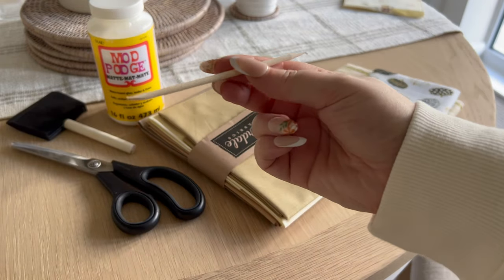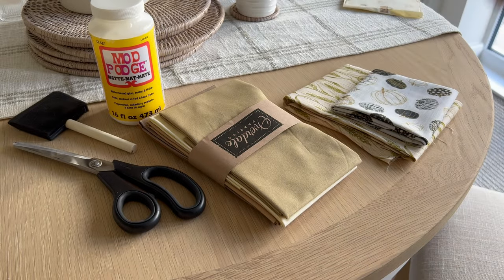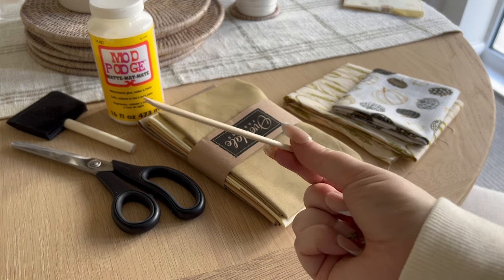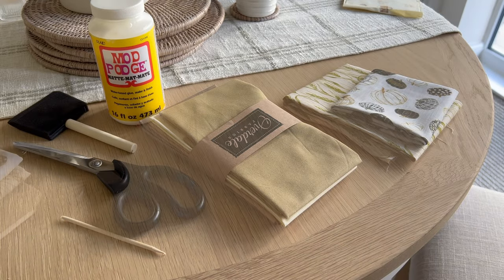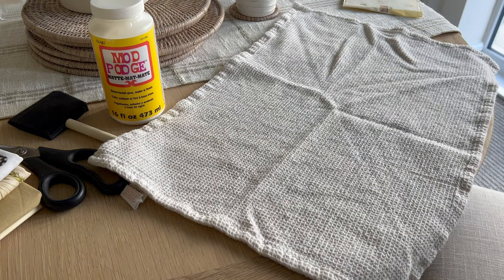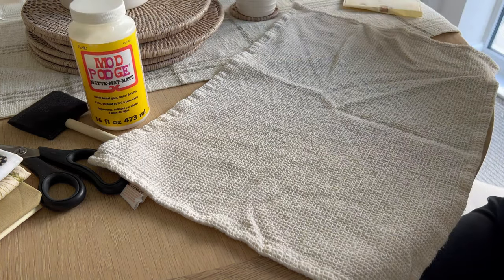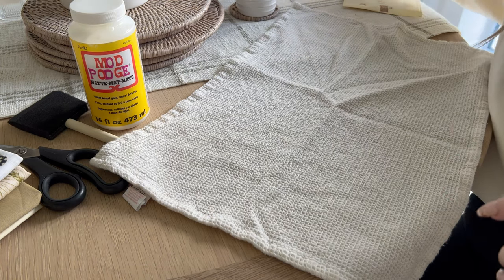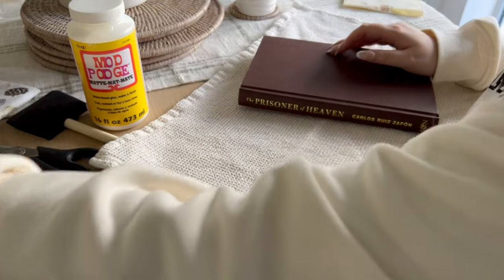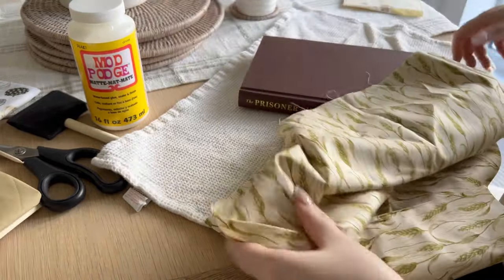You'll also need a little pokey stick — I used a cuticle pusher, just anything you've got lying around the house that will help poke fabric down into the spine. I'm going to pop down an old tea towel for the glue so it doesn't go all over my new dining table. Then I'm going to get my first book. I think I'm going to use the wheatgrass fabric on this one first as it's a thicker fabric.